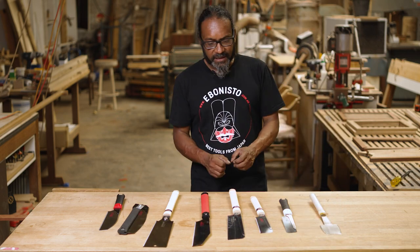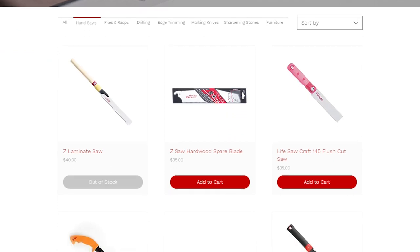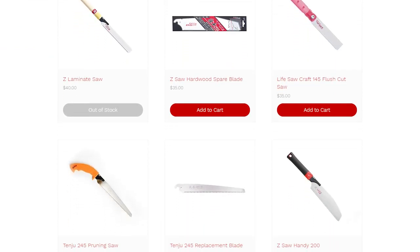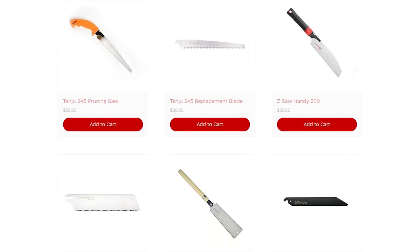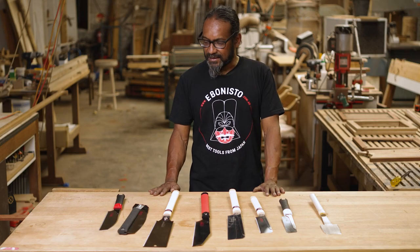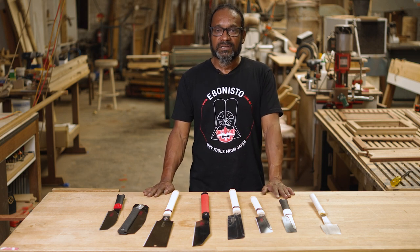That's some of the range that we have on the website — we have a few more as well which we'll talk about in upcoming videos. I hope that's been informative and given you some information when deciding about Japanese saws. Please go onto the website and have a look — there's more information there as well. Pick the saw that's best for you. Thank you very much.